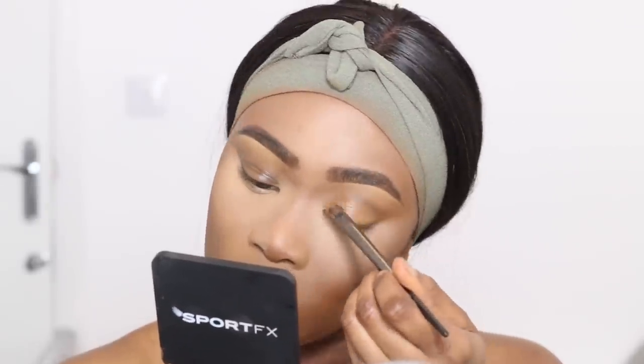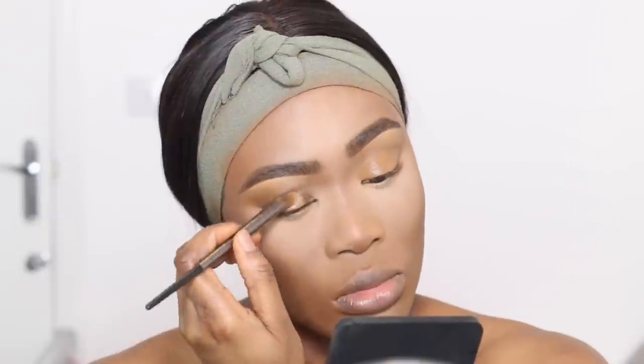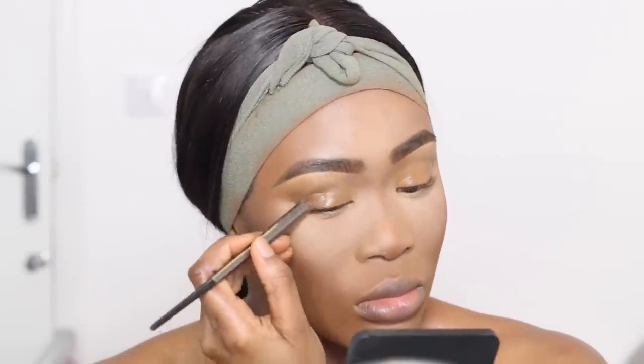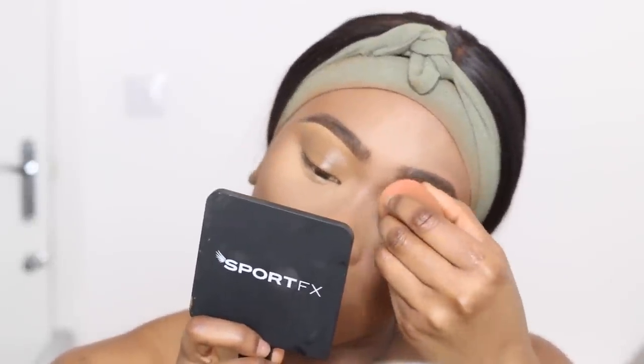So now I'm going to start with my eyeshadow. I'm using my foundation as a base and then I'm going to go over the top of that with my Laura Mercier powder to set it in place, and that's going to prevent it from creasing. This is just a good alternative if you don't have an eyeshadow base. But if you do have an eyeshadow base, you can definitely skip this step and just use your eyeshadow base instead.